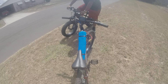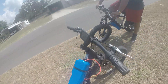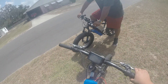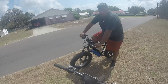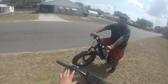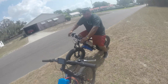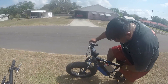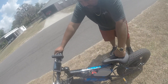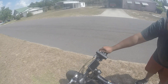Right here is the e-bike kids kit: a 60 volt battery, the controller, the throttles, the brake which has an emergency cutoff, the screen right here, and this fat tire e-bike right here — 1500 watts, 60 volt. Super fast.